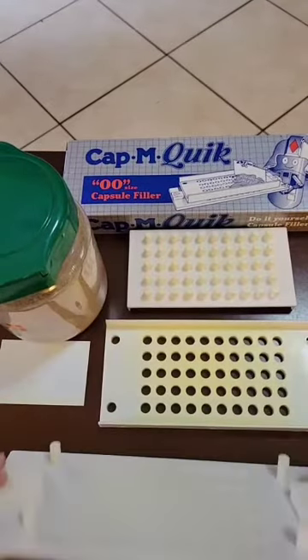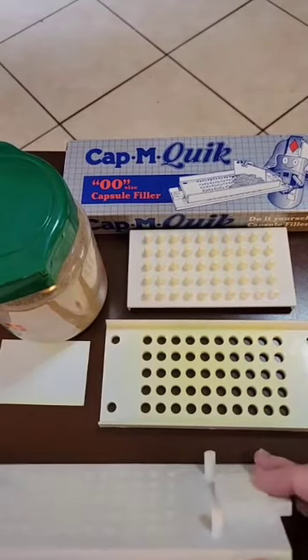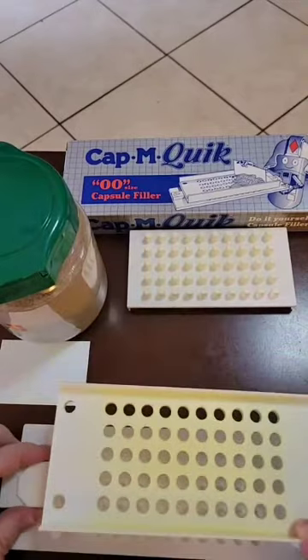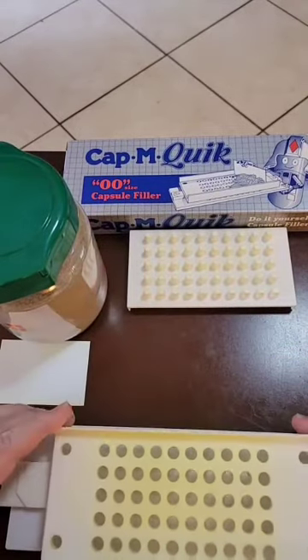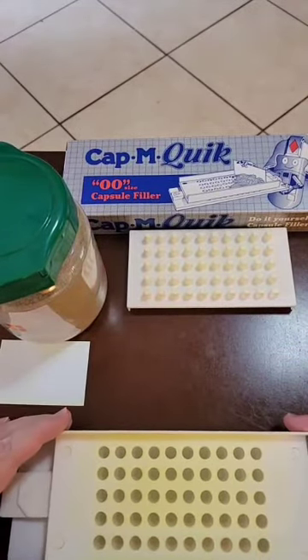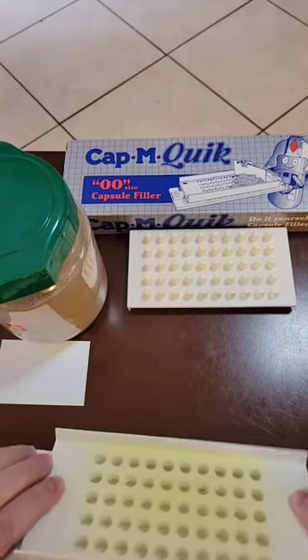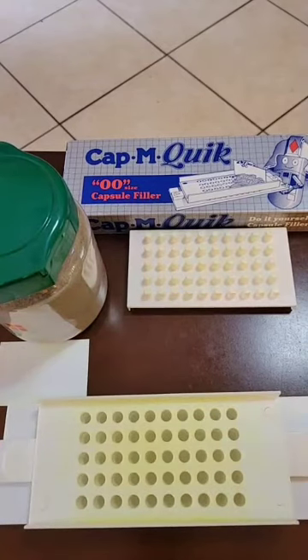The next step is to take the bottom part with the swivel spacers and put them facing inward. Take your tray holder for the capsules and put it on top, aligning the pegs. It's going to float above the base to hold the capsules in place as you work.